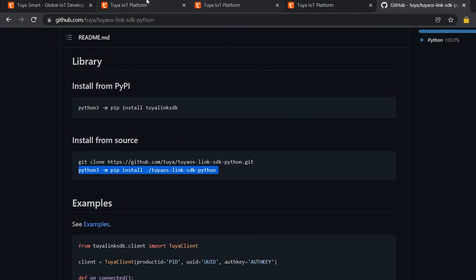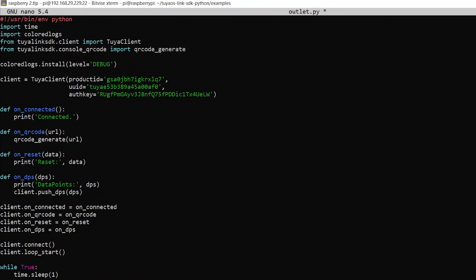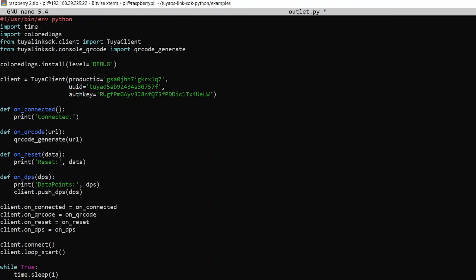The first thing I need to do is change the configuration to my own: the product ID, UUID, and auth key. You can find your product ID on your Tuya dashboard — there will be a PID field for each product you added. For the UUID and auth key, open the licenses file you just downloaded and copy-paste the UUID and its corresponding auth key into those fields.